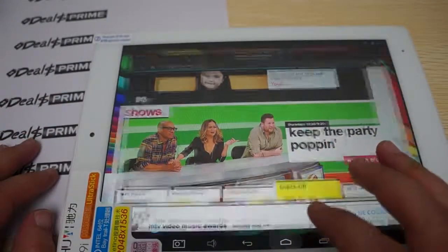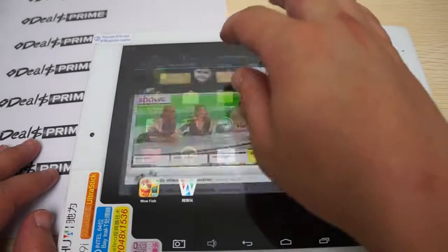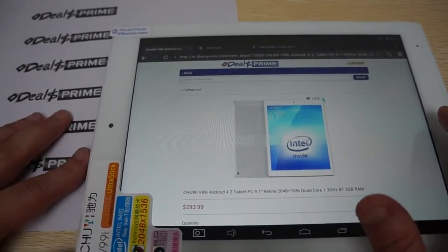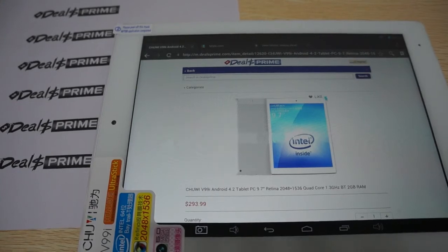This just about wraps up this review. Remember to like our video, subscribe to the DiosPrime review channel, and ask for the free YouTube promo case inside the order notes section during checkout. There should be a link to the Chewy V99i Android 4.2 tablet PC inside your YouTube video description. Thanks for watching.